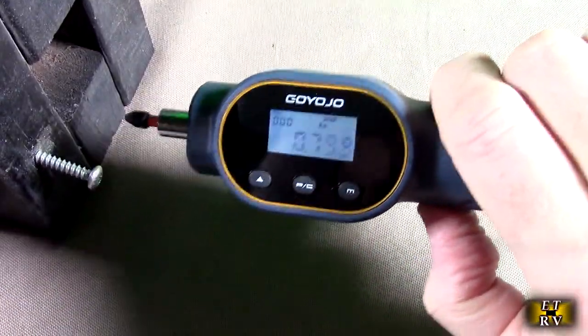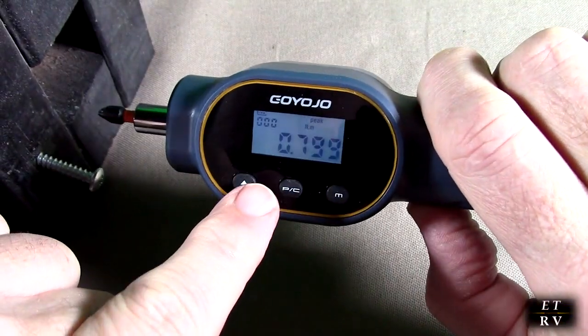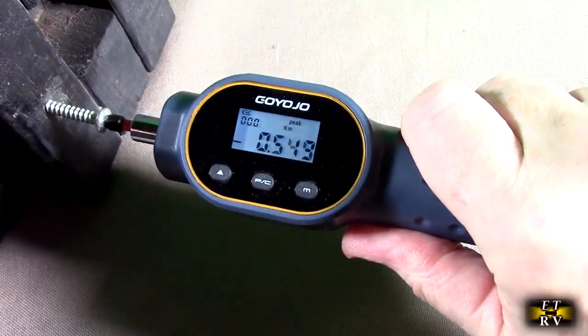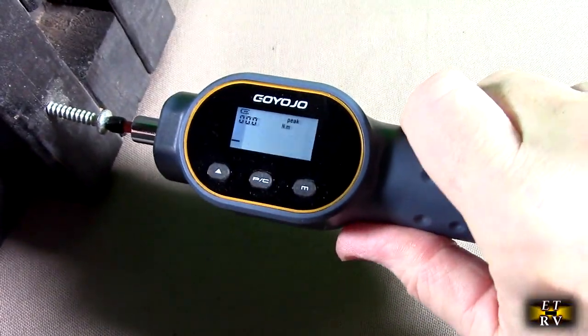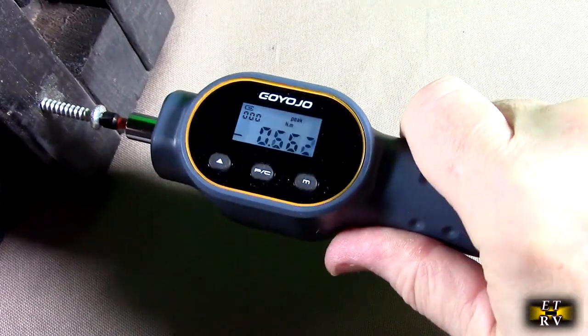I'm going to show you one of the features. I'm on the peak setting, and it just showed me a peak value of 0.799 newton meters. If I turn this screw here, I can go negative or positive — it's showing me the peak. Here I'm going counterclockwise, and here I'm going clockwise.